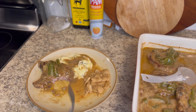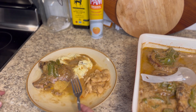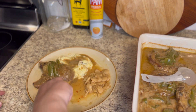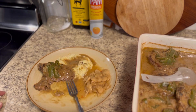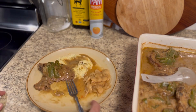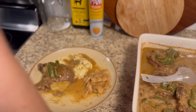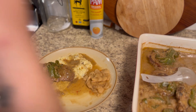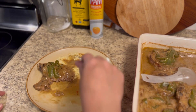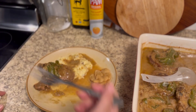I did end up with a lot of pork chops because I made two containers — one was for us to have for dinner and one was for me to take to work for a potluck. This was really good, really good. This one's one of my husband's favorites.